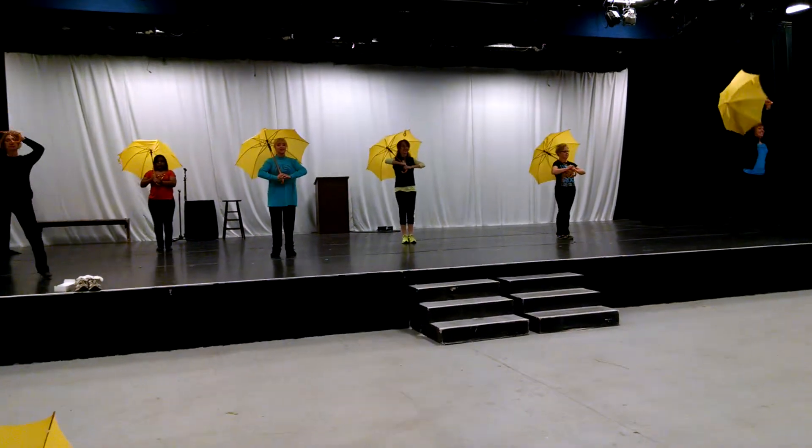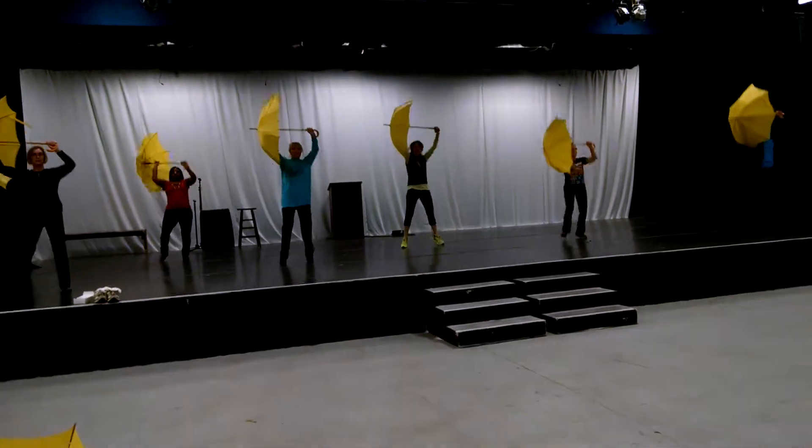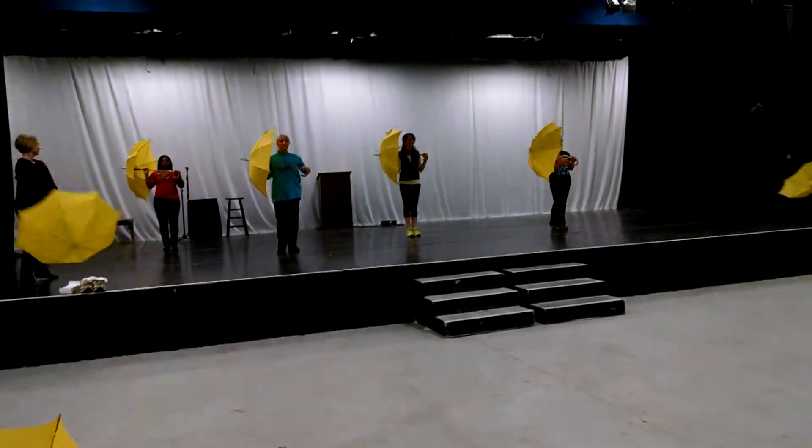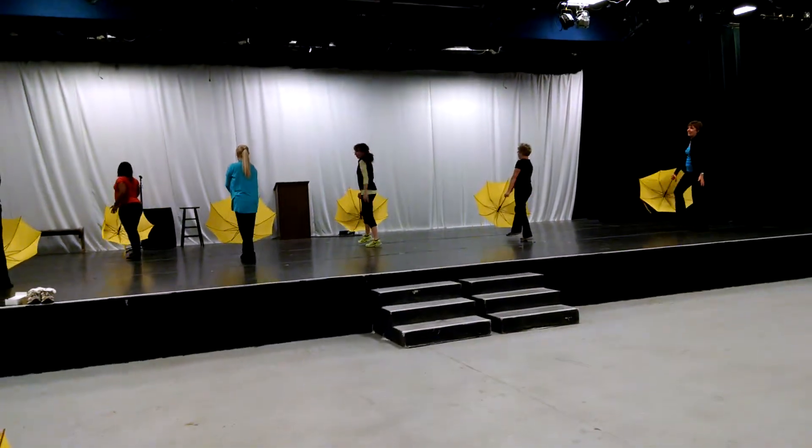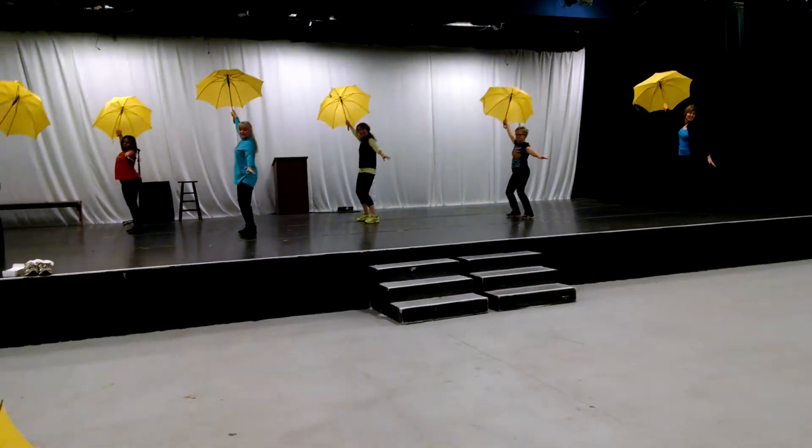Here we go. A one, a three, a five, a seven, go one, go three, go five, go seven, and pulse. Two, three — keep the umbrella up.